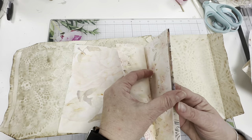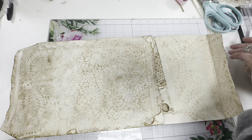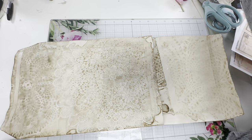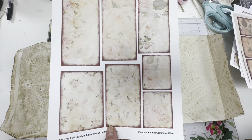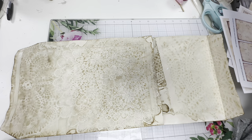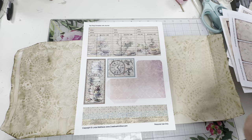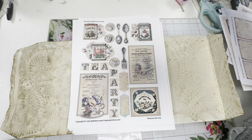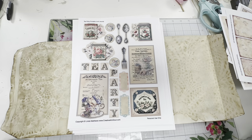They're absolutely gorgeous digitals. I'll show you as I make my signatures and all that. I got some postcards and her things print up pretty easily. She doesn't have an all-inclusive kit — you have to buy it piecemeal — but I'm okay with that because I really like her stuff. I'm going to have to do some fussy cutting here and I've got a lot to get done before Saturday. I'm also going to add some Christian verses to it.